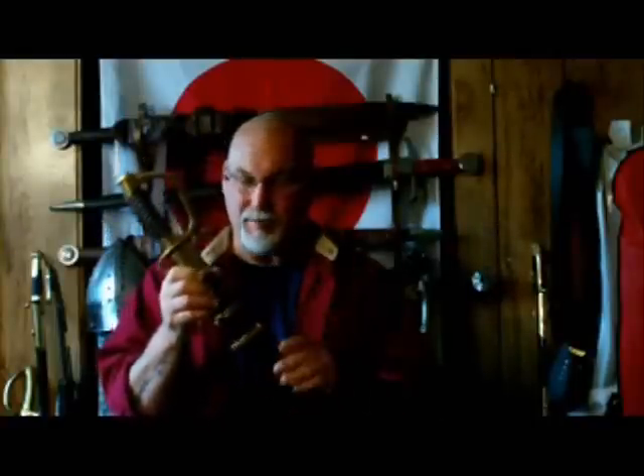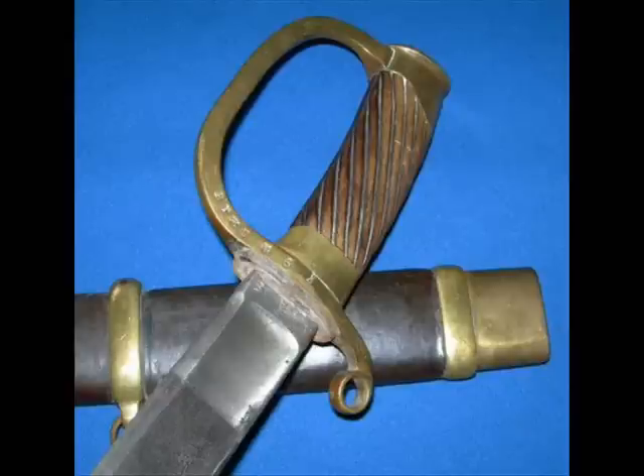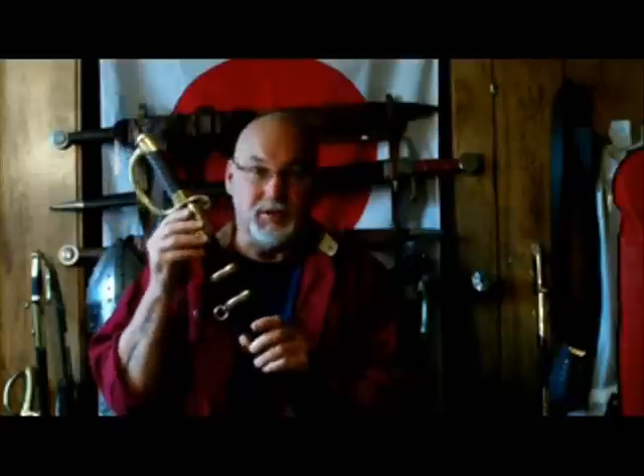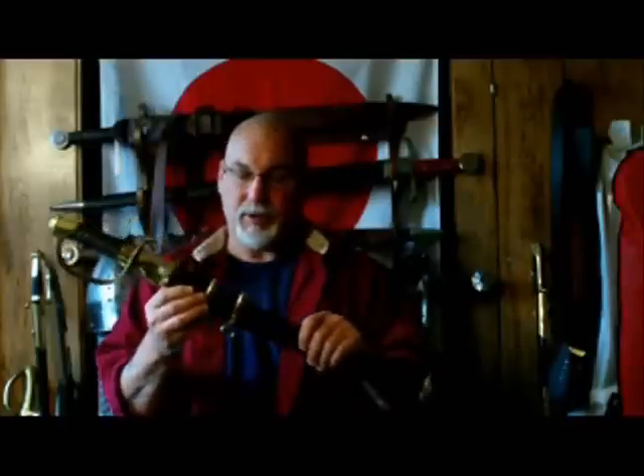This was the sword designed for those troops, those Dragoons. This Russian Imperial Dragoon Sabre is modeled after a historical example. If you go online you can find pictures of these actual historical pieces. This is of course a replica — a very affordable, well-made replica — and it's quite historically accurate, as you've seen from the pictures.